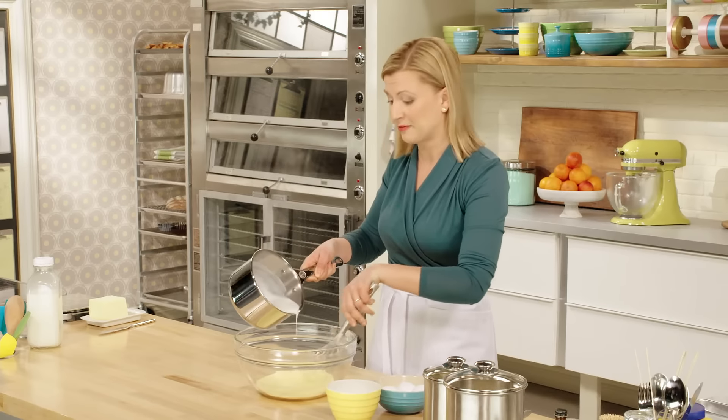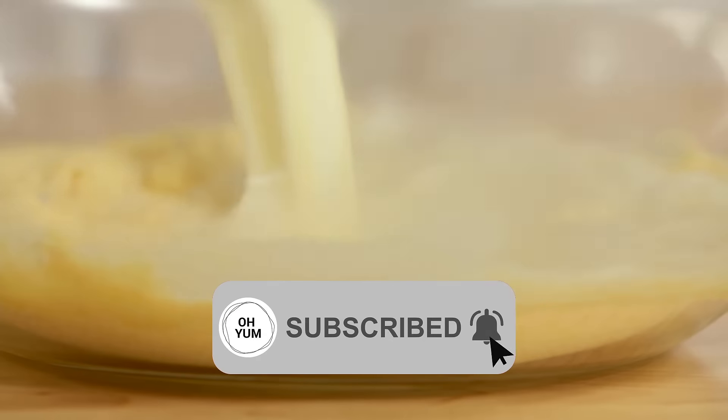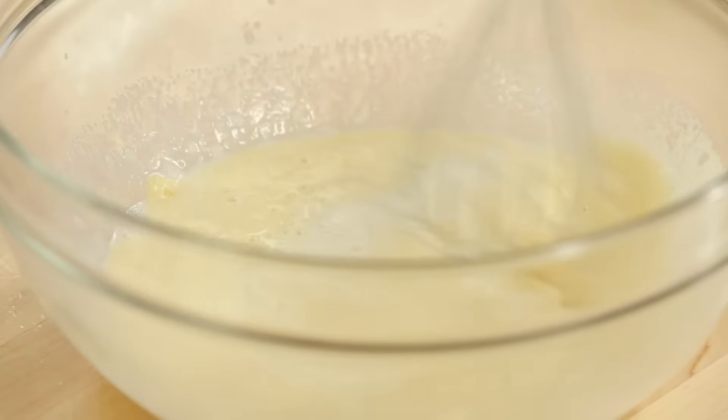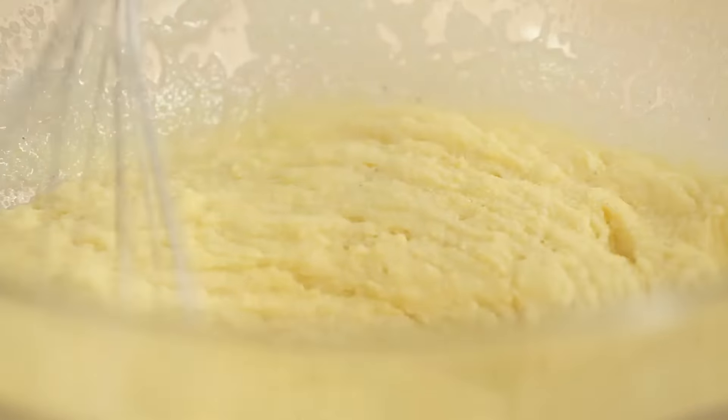So you really don't need wheat flour. You do want to whisk right away — but look at that thicken up.